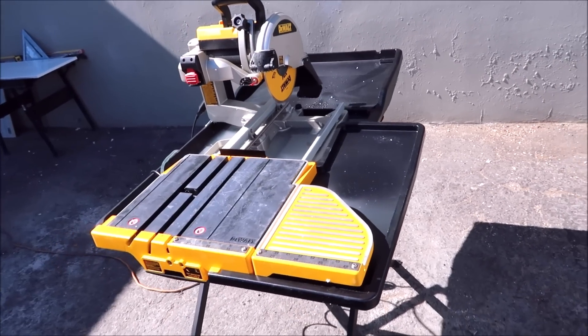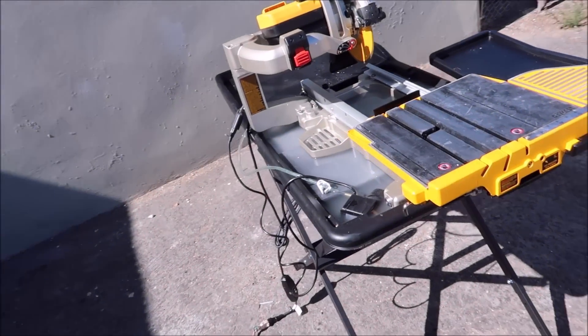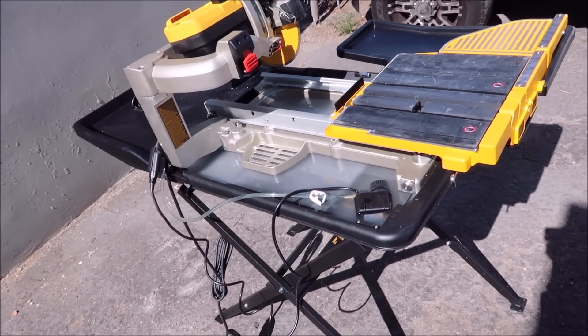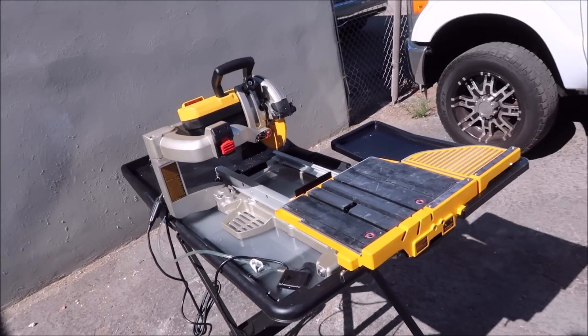I picked up this saw, the stand, and the blade for $703. This is not a sponsored video — I paid for the saw with my own money, and I'll leave a link in the description on where I got this.